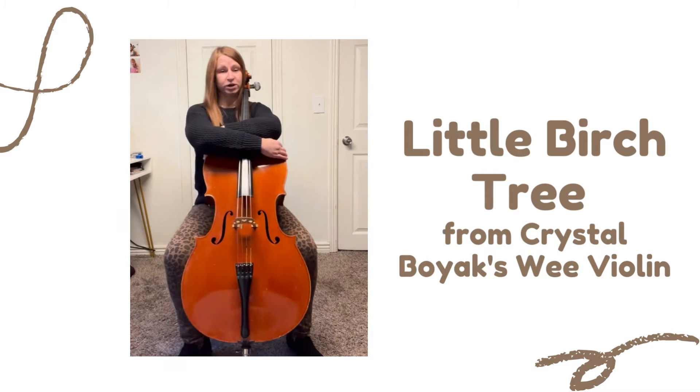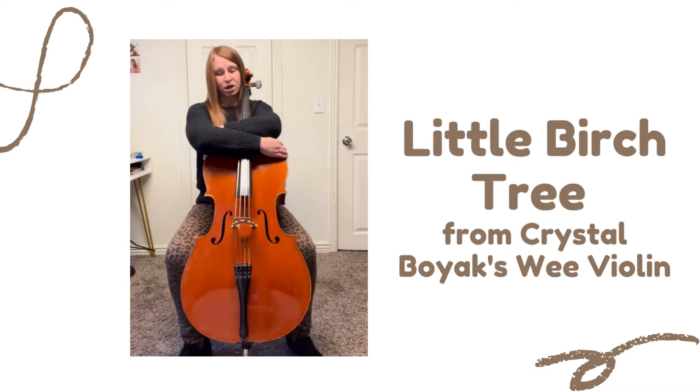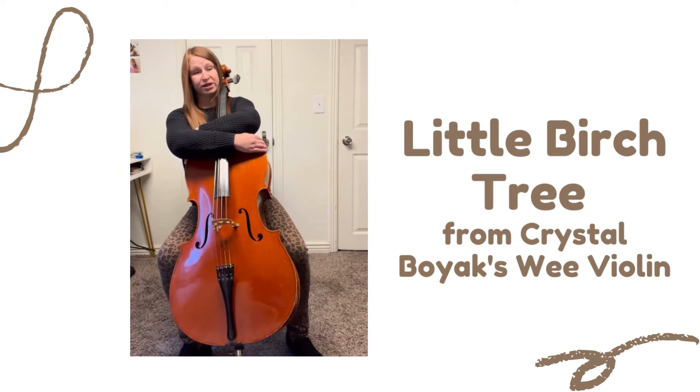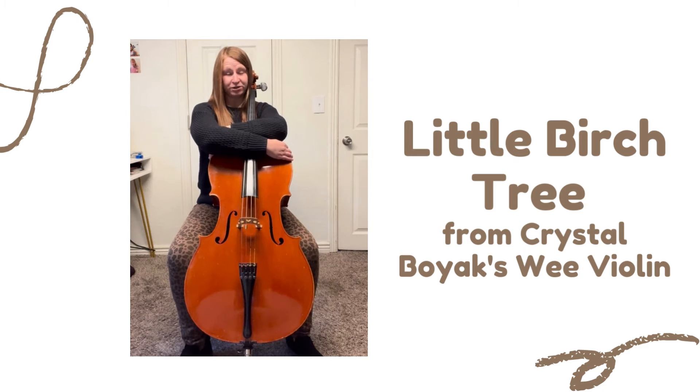Sway back and forth on your sit bones — those bones that are in your bottom — and you sing: Rooting to the ground, little birch tree. That's where we feel like our feet are really securely into the ground.